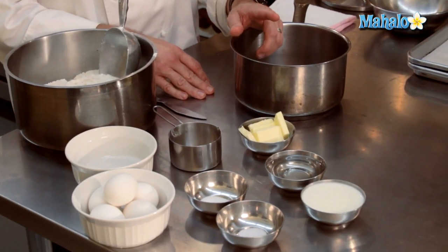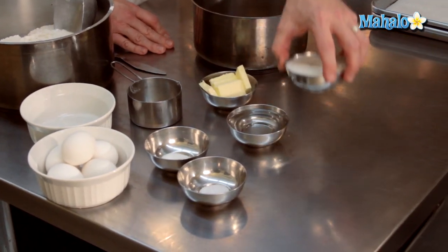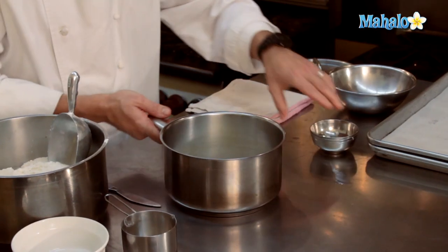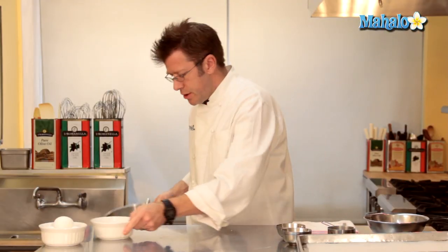The first thing we have to make is a very classic dough that the French call pâte choux. We're going to start off with our water and our milk, get them into a pot, and we're going to bring them up to a boil with our butter. While we're waiting for our water, butter, and sugar mixture to come to a boil, we're going to get our eggs out of the shell.